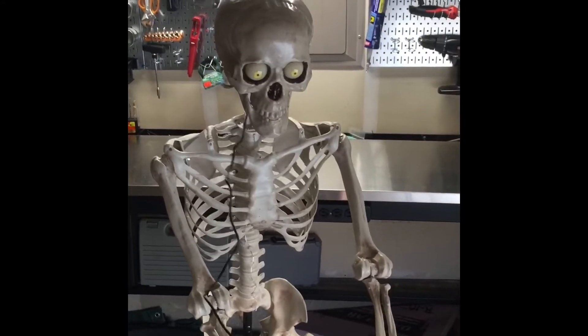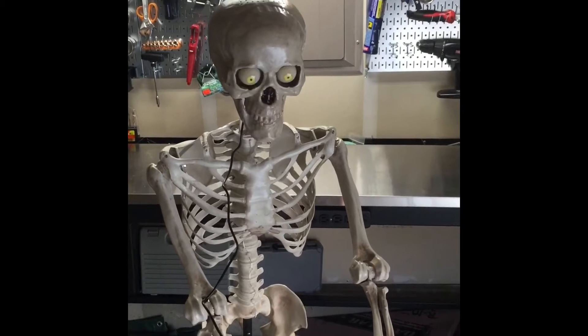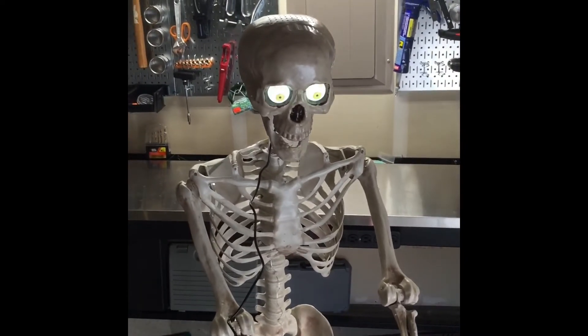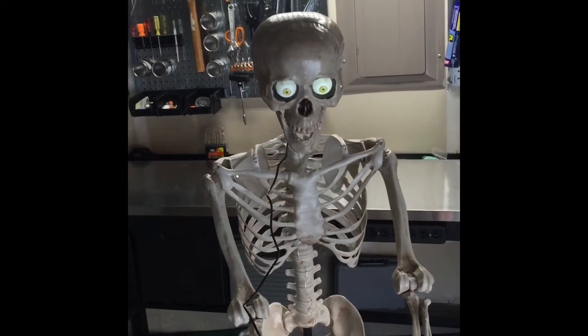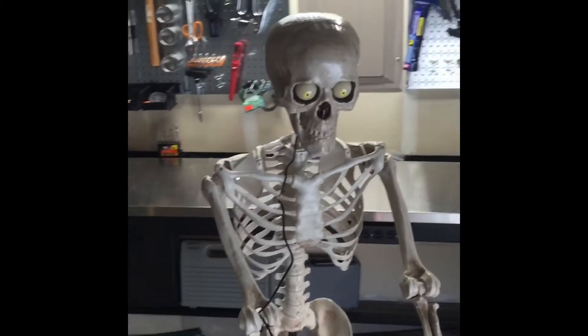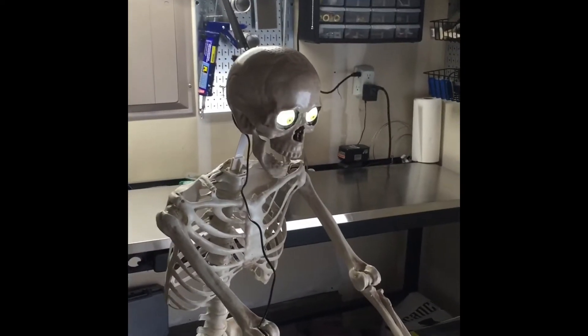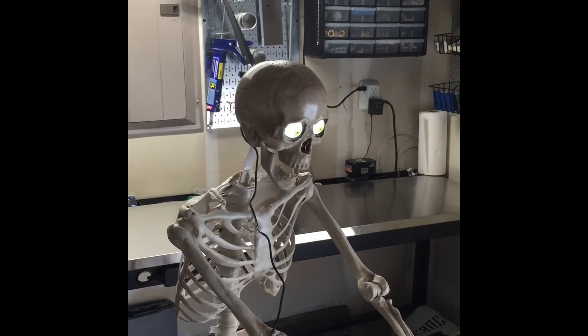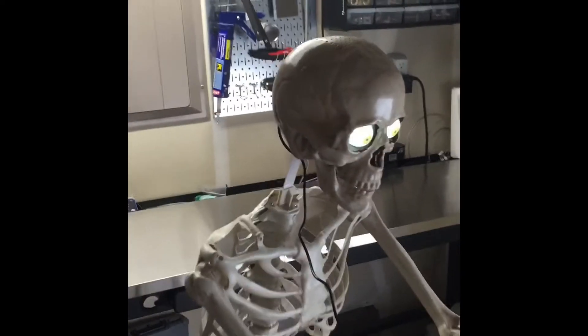Hi, how's it going? Boom boom boom. That's pretty good, pretty good response. Not the best jaw movement but still it'll be good — good enough for trick-or-treaters. So doing quick scares, I think it'll be good. Boo! Ha! Something like that.